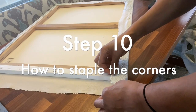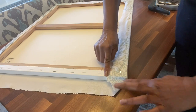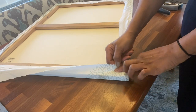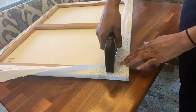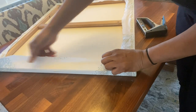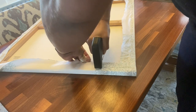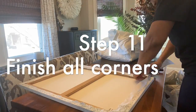Step number ten is the money step: exactly how to get those crisp, tight corners. One thing to remember — make sure you have cut away the excess fabric; that will make your corners much easier to do. It's a little like wrapping a present. You'll practice it a few times, but you'll get it. Final step, number eleven: finish all the corners.